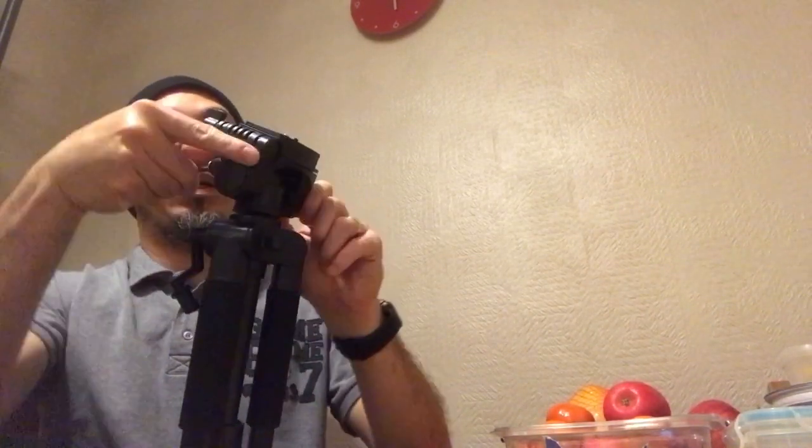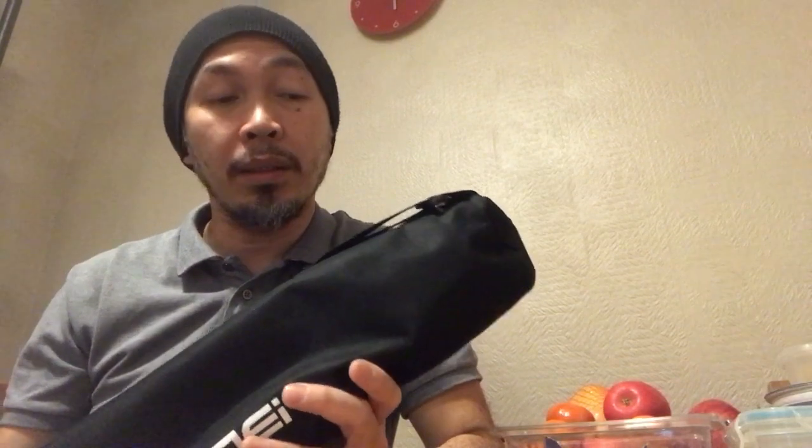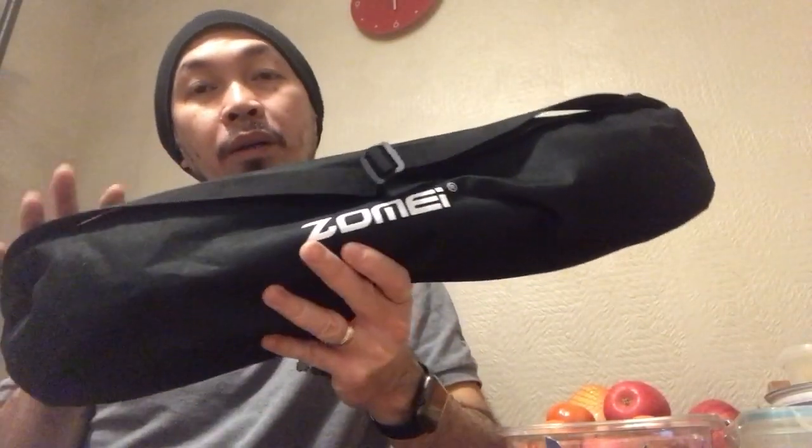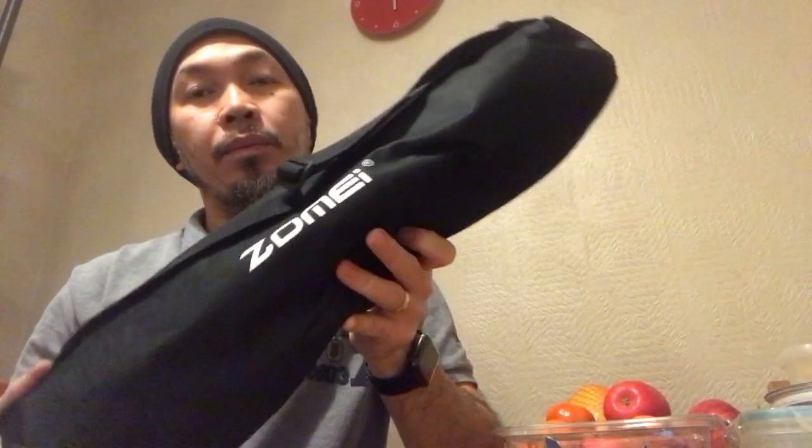You can rotate this one by there. If you're looking for an affordable tripod, I think this one is a good replacement, or a good option to buy, and it's got the features that I like. Definitely I can recommend this, guys — a good tripod.